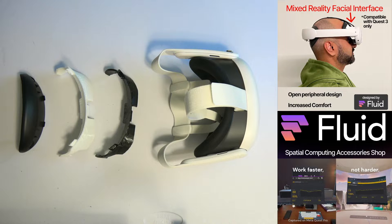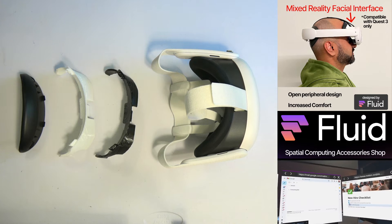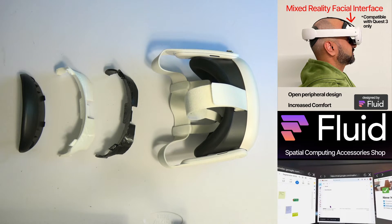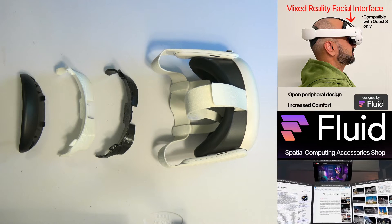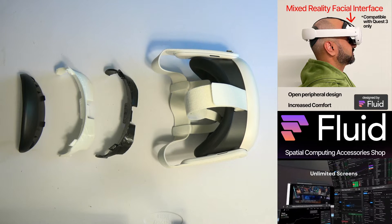Hey everyone. If you're already here, you likely already know what Fluid is. It is a virtual workstation that is available wherever you go. It essentially turns your Quest 3 into your laptop and workstation setup, so you don't need virtual desktop or something like that.